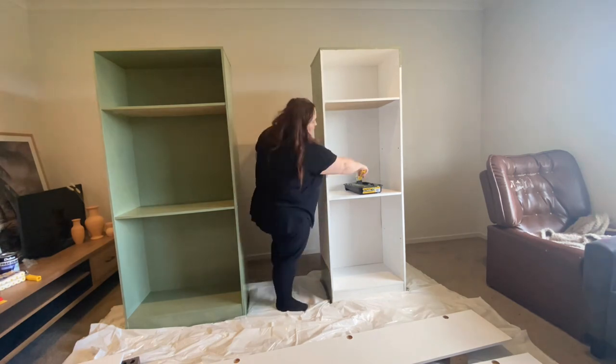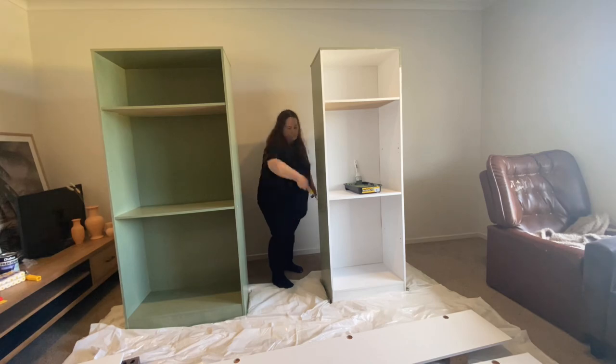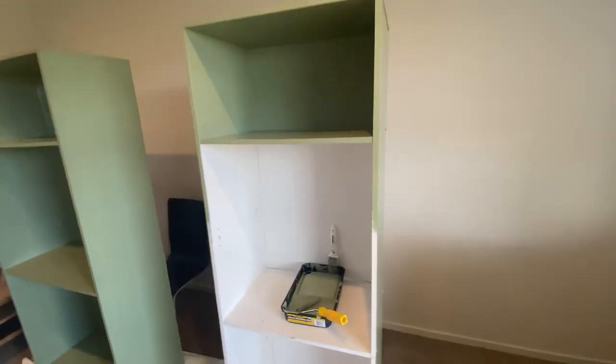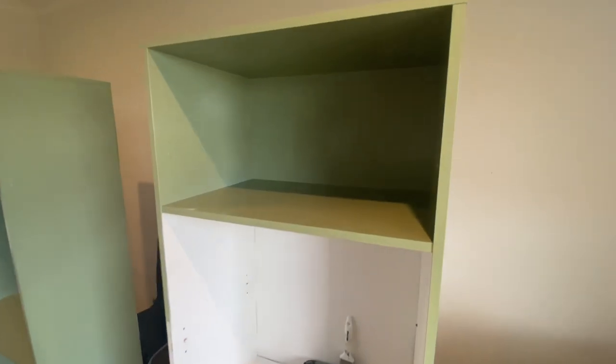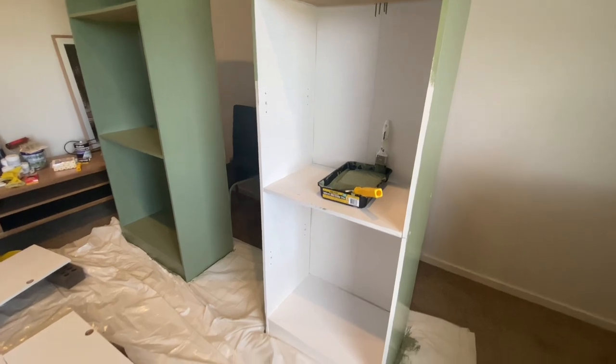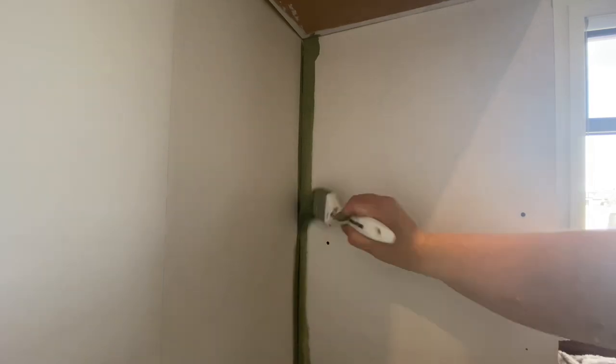Just wondering — do you find watching someone paint satisfying, or even painting yourself? Do you enjoy it? Comment down below, I'd love to know. I think it's enough talking now, so I'll let you just listen to some music and enjoy the painting.